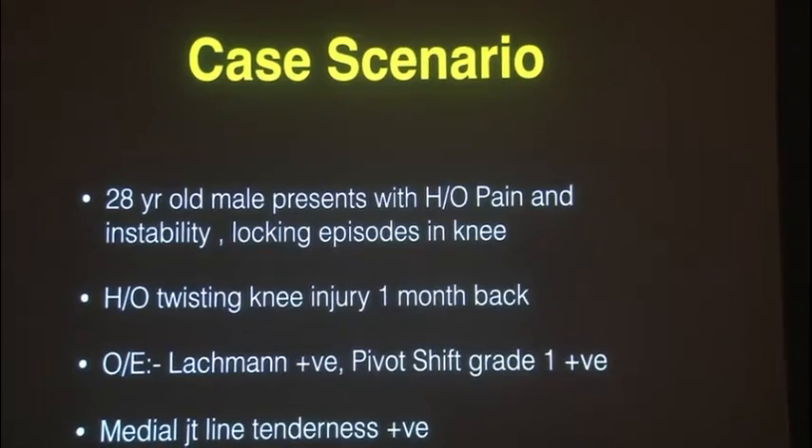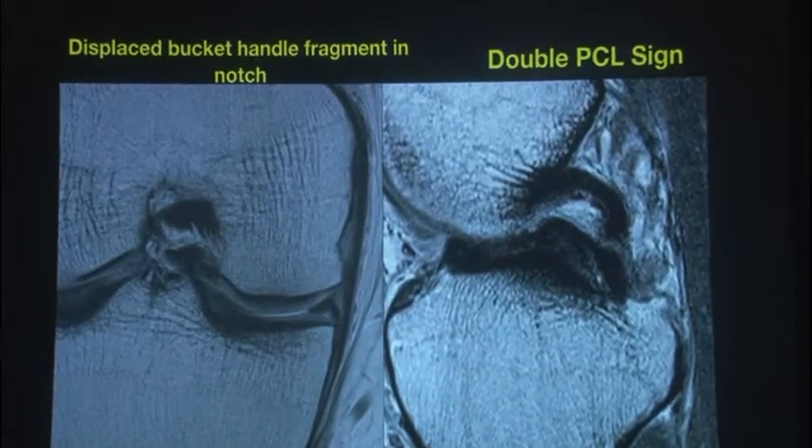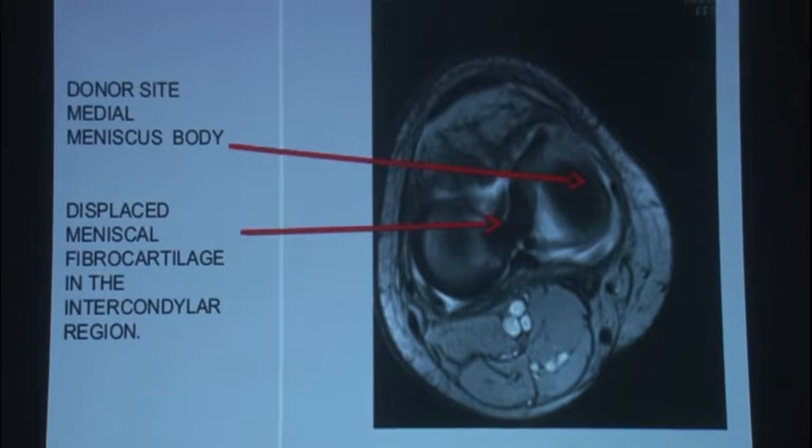A classic case scenario: a young athletic male had a twisting injury and landed up with a bucket handle tear. All of us know about the double PCL sign. What I would suggest is look at the actual image, because that's where you can make out into which zone the tear is.